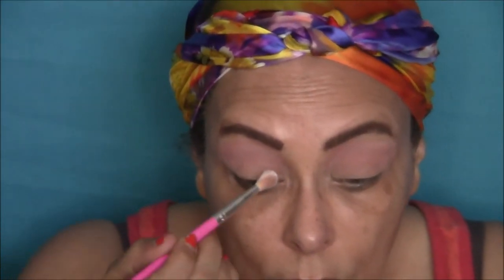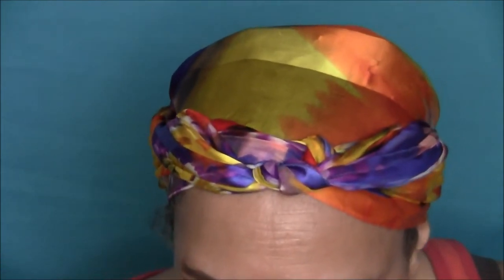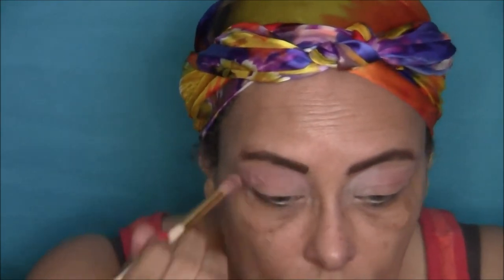Now I'm taking a fluffy brush and going in with some white just on my inner lid to brighten up my eye. Then I'm going back to the fluffy blending brush I used for my transition color to blend in the remaining eyeshadow, and patting in more of the pinkish tan color on my lower lid and blending it in.